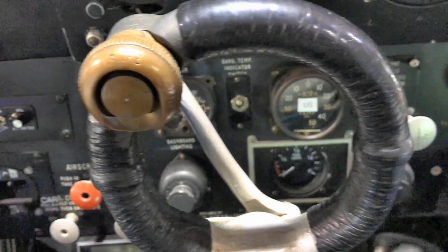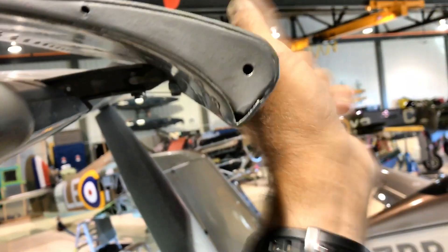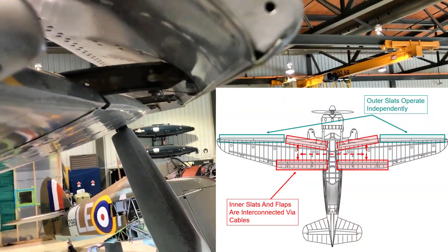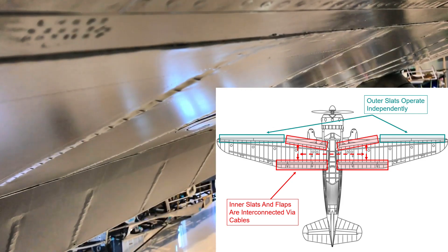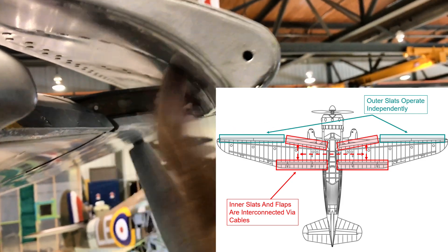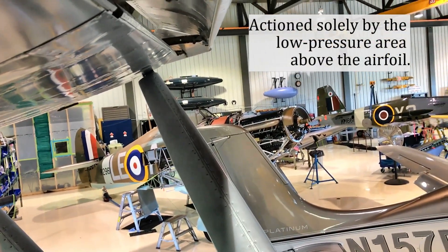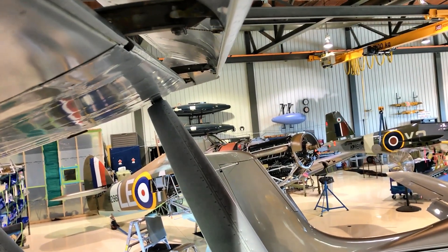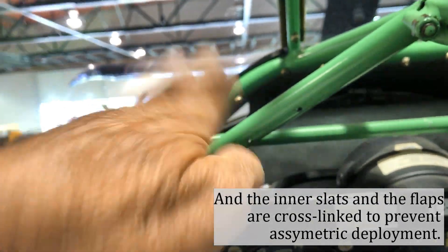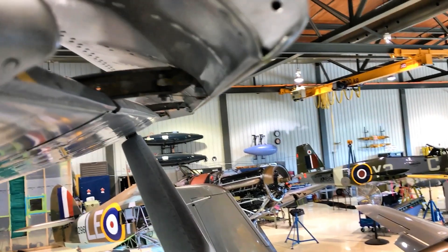There are a lot of gotchas with this Lysander. The other big thing is the slats. They're automatic, and they're linked with the flaps, and you have no control over them whatsoever. As the slats extend, they drive the flaps down. You can't lock them in, you can't lock them out, you can't select them — so the nose angle and angle of attack either deploys or retracts these devices. That takes a lot of getting used to.